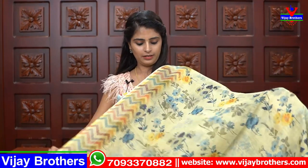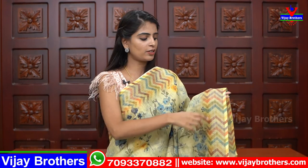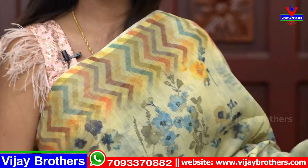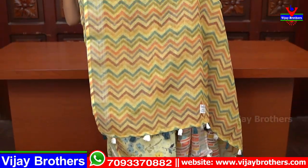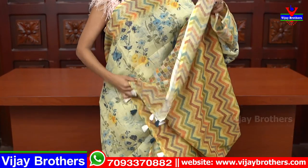Next shade is simple mehendi green — very light shade. Borders have zigzag multicolor pattern. The sari has a neat floral pattern throughout and is suitable for office wear as well. The pallu also has a zigzag multicolor pattern. The blouse is multicolored.